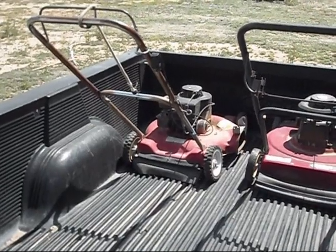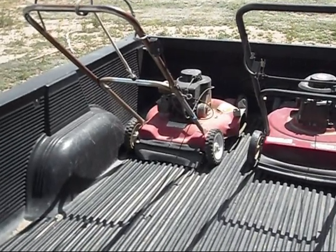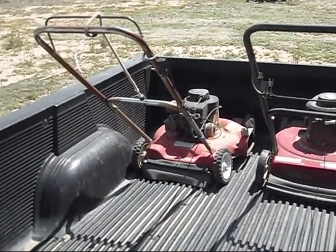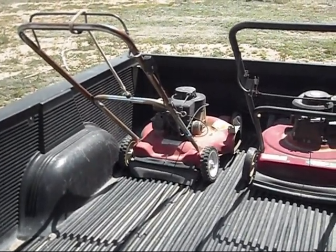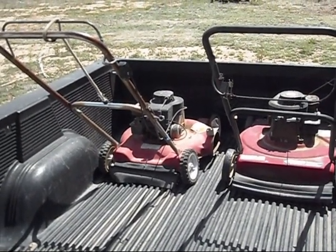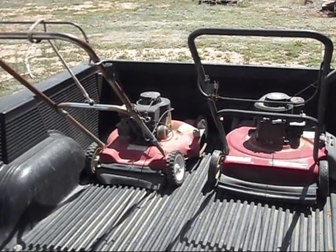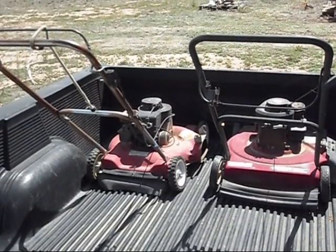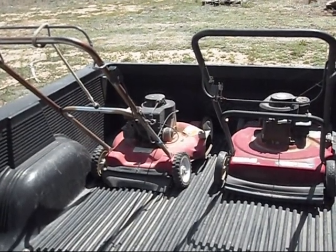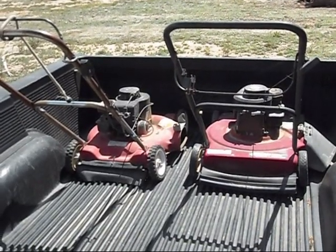Interestingly enough, that 85 is only a couple years newer to this world than I am — I was born in 83, it's 85, so that's interesting. We had a brand new Craftsman lawn mower that was Briggs & Stratton powered. We actually had it last summer, and that thing was a piece of junk. It had a rev limiter on it and it overheated all the time, so we took it back. Just stick with the old ones because they both run good.